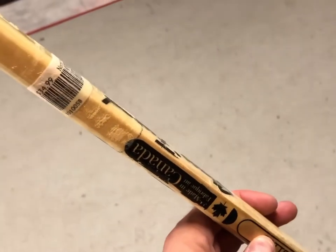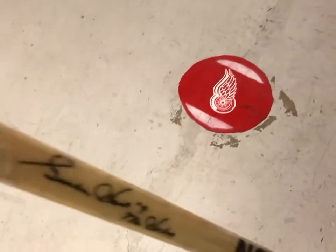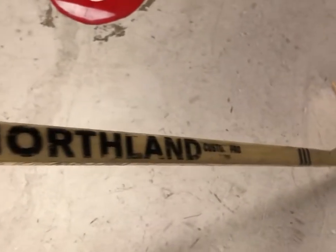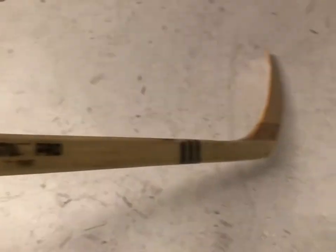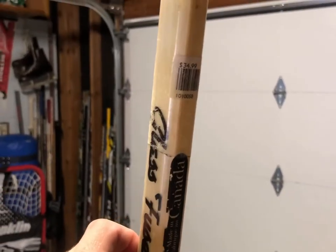Pretty much just stripped down here, all the tape's been taken off the stick. I'll probably wipe it down with some WD-40 or something that's not too corrosive — nothing that would give the stick a hard time. Just something simple to get all the extra old tape glue off, and yeah we're just gonna get her all stripped down back to square here pretty quick. Not bad — $34.99.